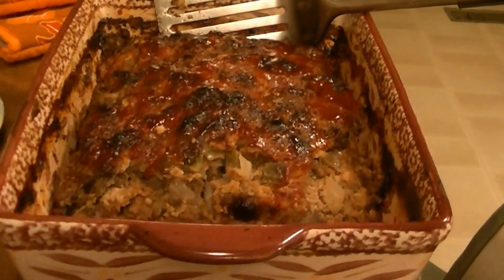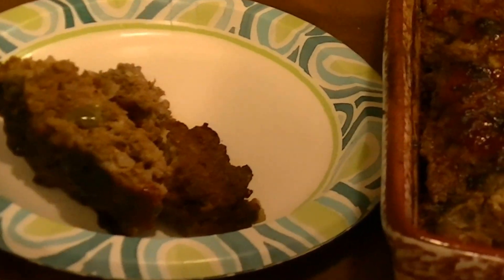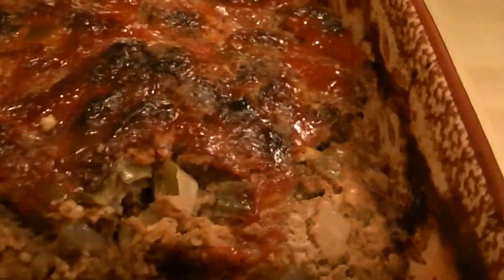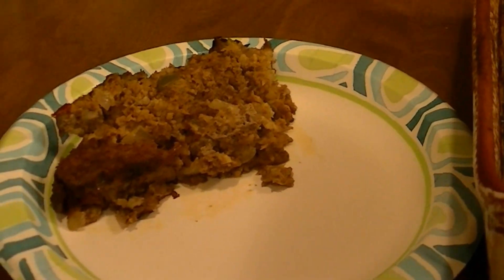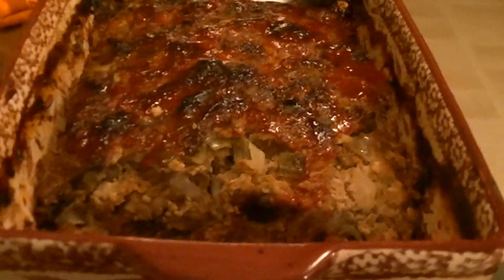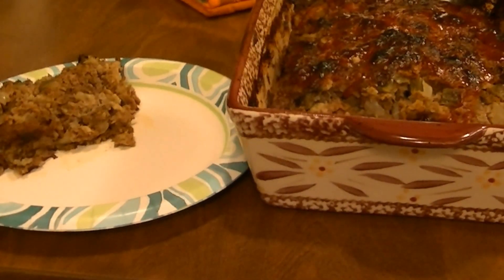Here's the meatloaf — might not be the prettiest but it's going to be good. Here it is on the plate — we use paper plates around here. You can see the peppers and onions in there, all cooked, and the top is a little brown from all the ketchup. My daughter tasted it and said it needs more ketchup, but I don't think so — I usually put a little bit on mine when I eat it anyway. Hope you enjoyed this, give me a thumbs up and subscribe to my channel. Have a good night, bye!